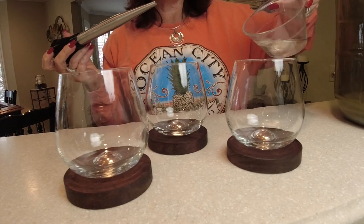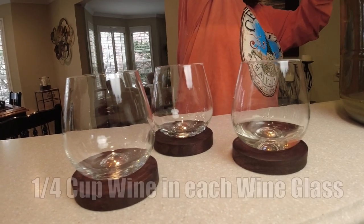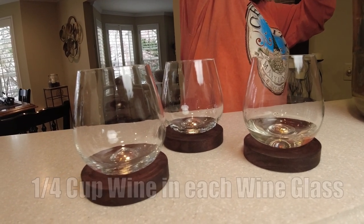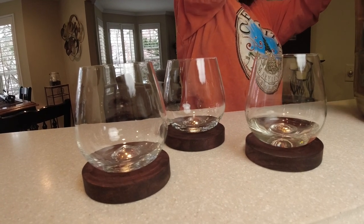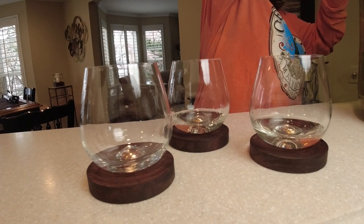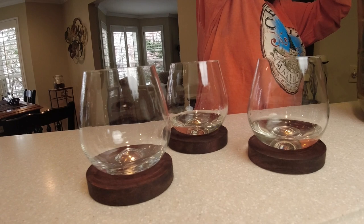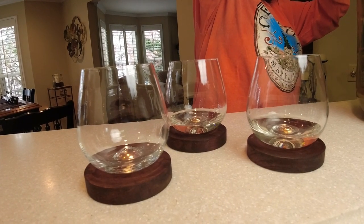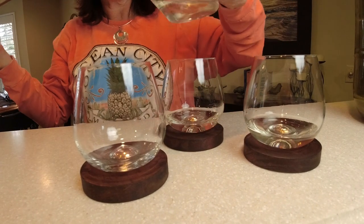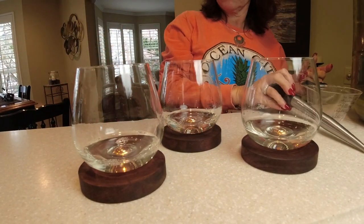Alright, so this is the technical way. What we're going to do is put a quarter cup of our wine in each one of these cups, then add a different amount of simple syrup to each one. We'll test it, and whichever one we like, we'll multiply it out based on our five-gallon vessel to see exactly how much simple syrup to add. You would do this if you're going to sell commercially and want an exact taste every single time.